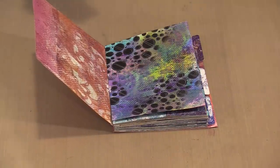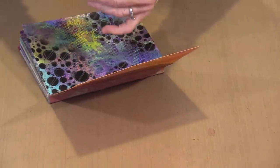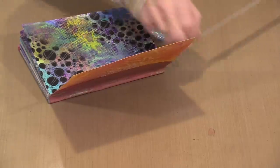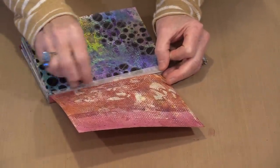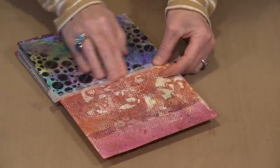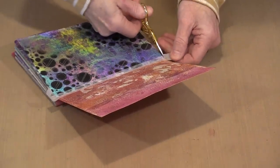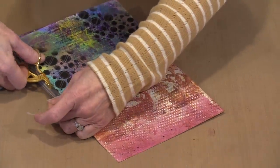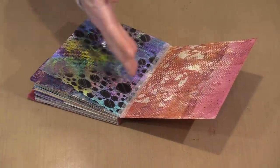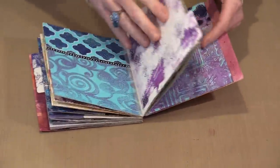The fix is Dina Wakley's washi tape — it's blank tape, maybe a quarter of an inch wide, and the nice thing is how translucent it is. I put it in to hold that lifted page in place, then just grab a small pair of scissors and trim off the excess. To clear up a misconception: I don't do things perfectly all the time. It might seem that way because it's pretty rare that I have an opportunity to show you mistakes, but they happen.